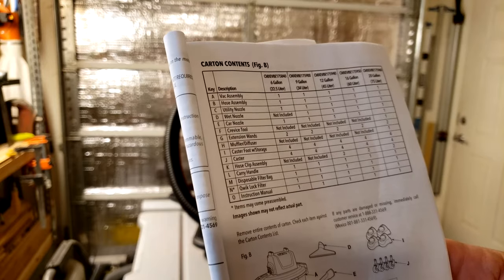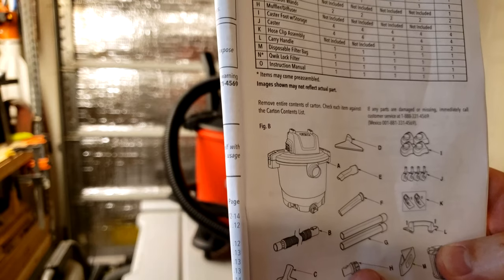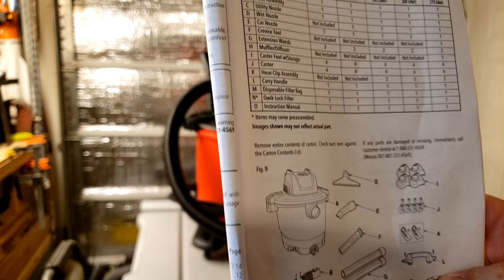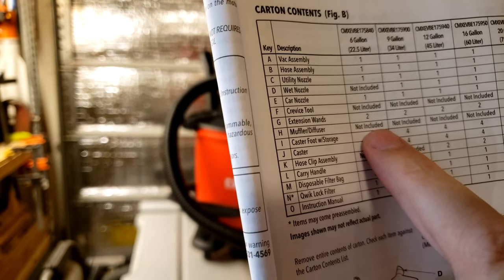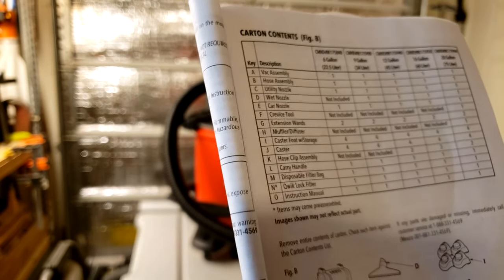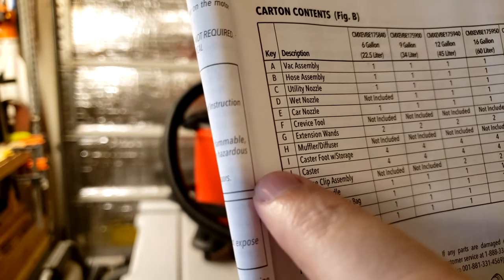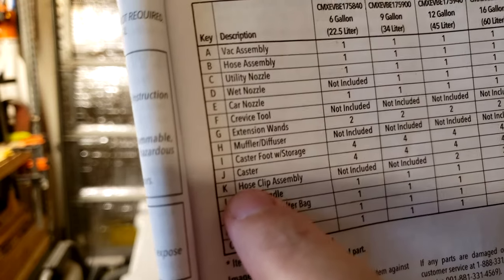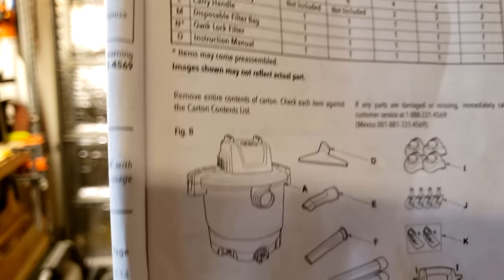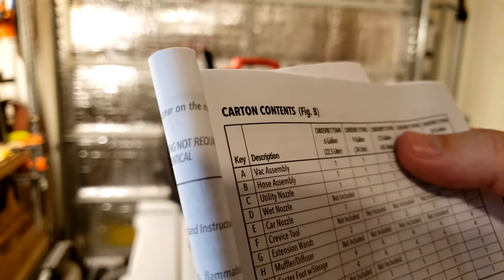I've gone through the whole thing, put it together, and I'm missing a few parts. I didn't get H right here — it says H is the muffler diffuser, not included. So that's why I didn't get that. And I did not get K right here either — K is the hose clip assembly, not included. So K and H appear in the directions saying not included with the particular unit I got.